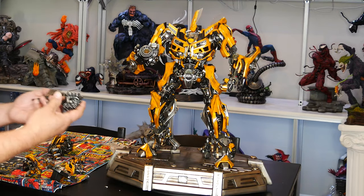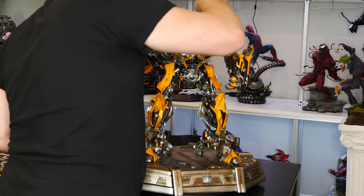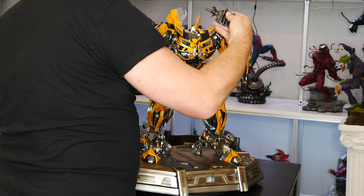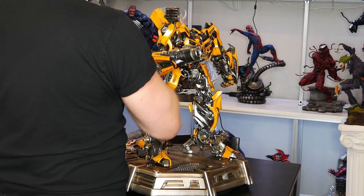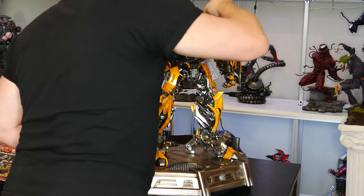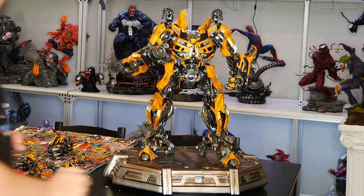The next pieces are his rockets that go on his shoulders. Let's see if there's a specific way these go in. Yeah, that looks right. All right, there we go.